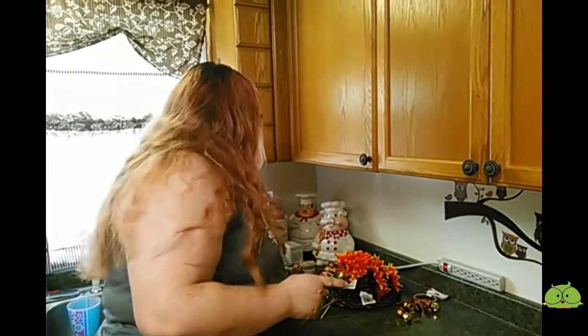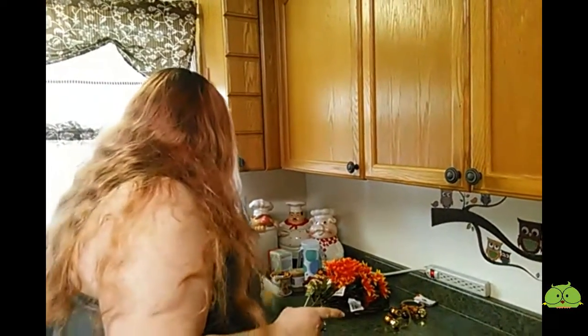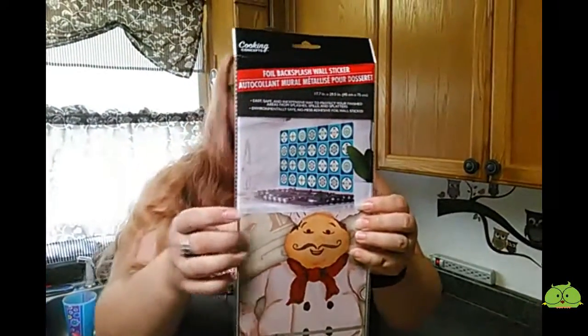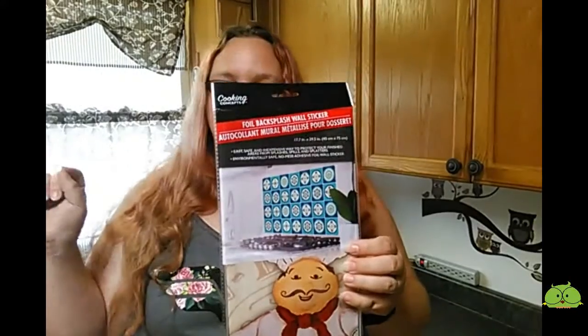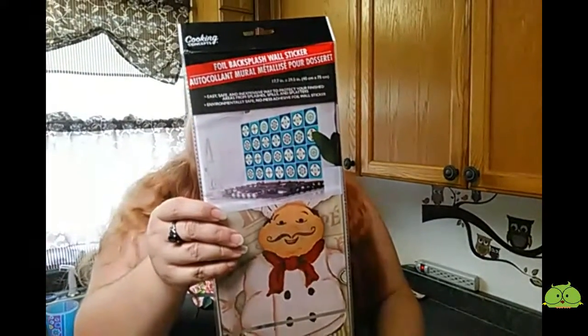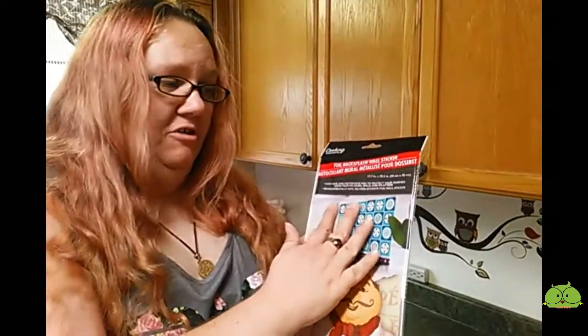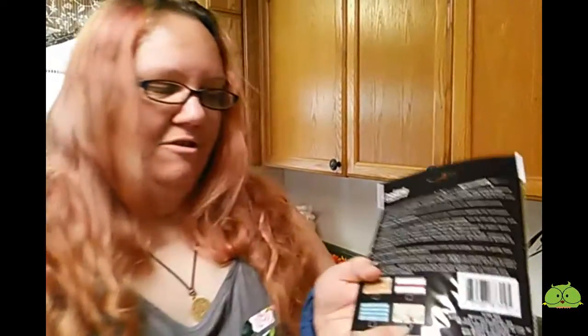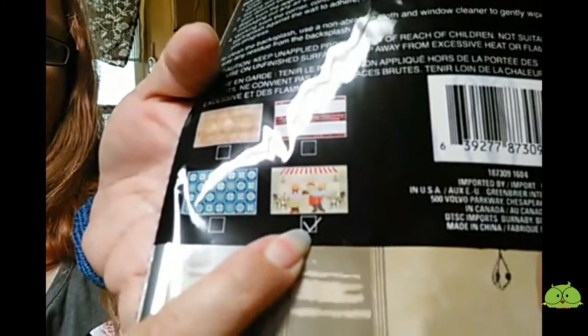Then we needed some light bulbs, so we got some light bulbs. This is a backsplash. I'm going to put it behind our stove. And it's a chef — I love chefs. If you've noticed, I've got chefs all over this kitchen. It's a sticker and you just stick it on the wall, and it makes it easy to wipe grease and stuff like that. Can you see that? That's what it's supposed to look like.